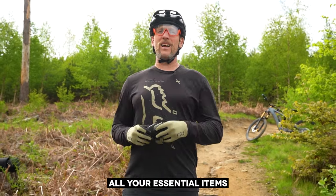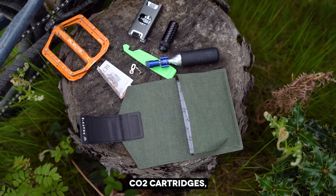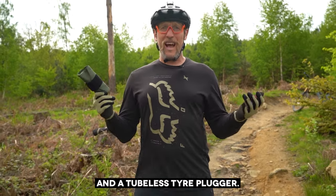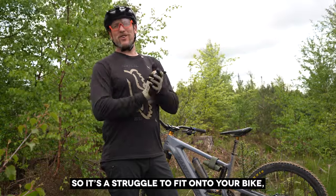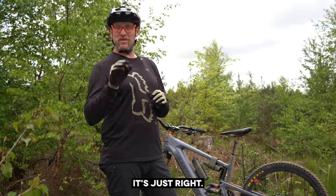You can fit all your essential items into the main pocket, like a CO2 inflator head, CO2 cartridges, tyre levers, multi-tool, and a tubeless tyre plugger. Not too big so it struggles to fit onto your bike, but big enough to fit all your essential items — it's just right.